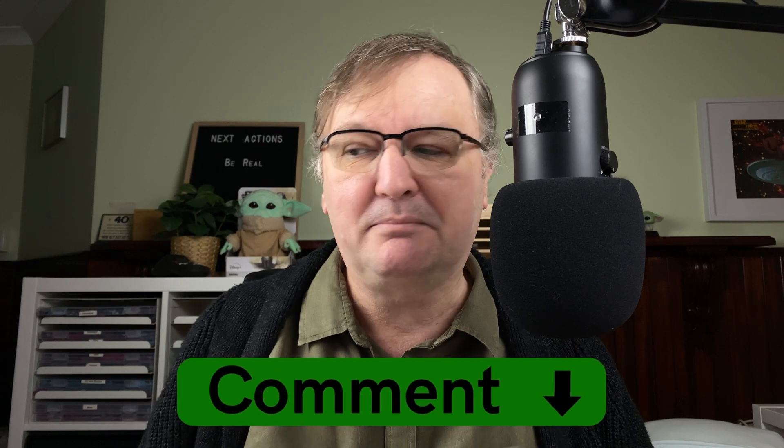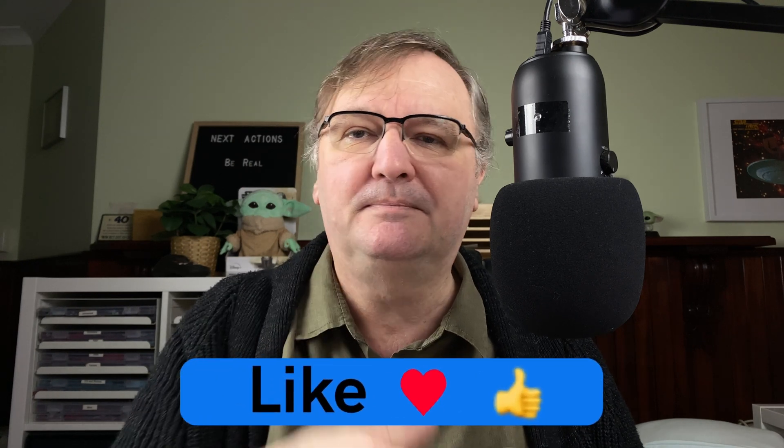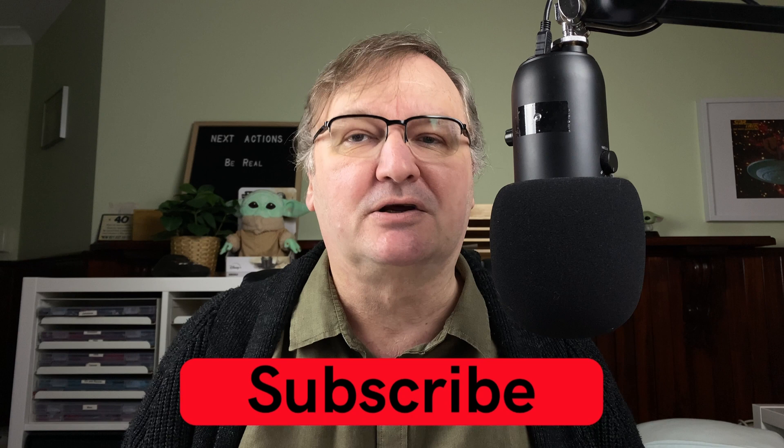If you've got any things that you'd like me to do a video about, please drop them in a comment down below. Please hit the thumbs up button — every time you like, every time you comment, it just helps with the YouTube algorithm. If you haven't already, please subscribe to my channel so that you can get new videos as I release them. I'll talk to you again soon.